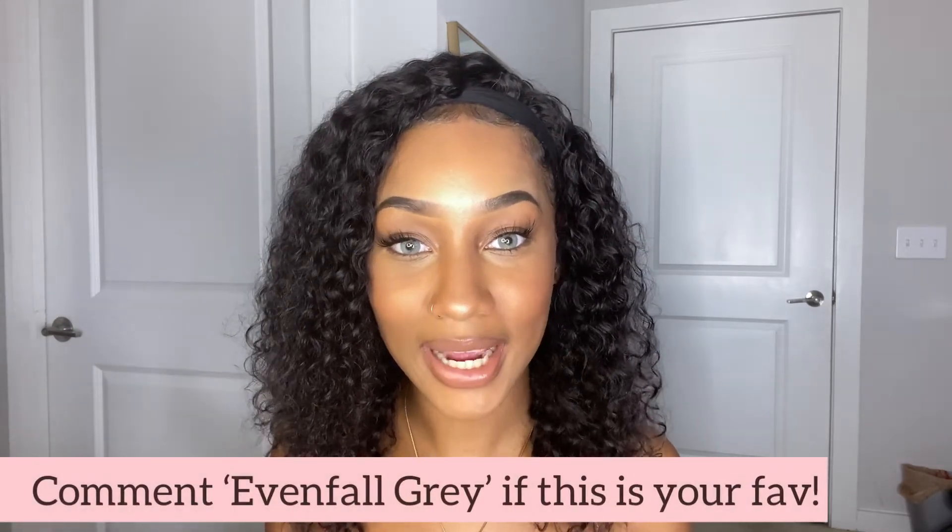We're going to move into the next contact — the gray ones, called Even Fall Gray. So this is the gray one. I feel like I would actually wear this one. I feel like people will probably know these are contacts, but I like this one — I'd wear it more than the green one. It has a little bit of green in it and feels very natural looking; it's not a straight gray, which I definitely like. Comment 'Even Fall Gray' if this is your favorite, or 'Mizzle Green' if you prefer the green. Now I'm going to try the peach colored contacts.